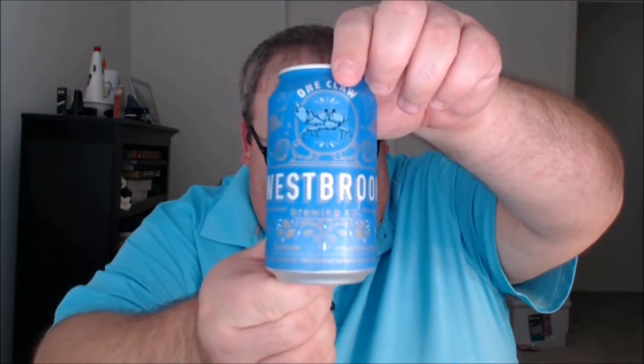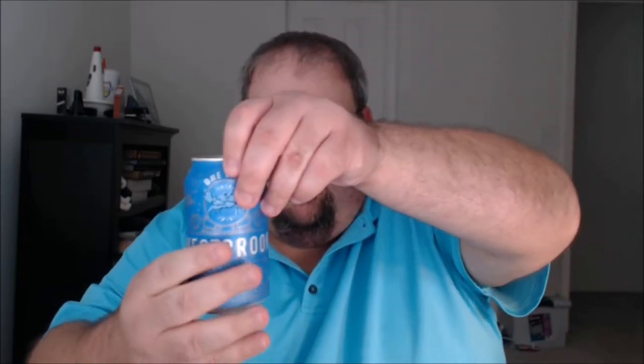Starting off with the One Claw Rye Pale Ale. I only have the information from the cans, but here's what they have to say: One Claw is a rye pale ale made with a heavy handful of malted rye and scoops of our favorite hop varieties. One Claw is dedicated to those who bring a Westbrook home to a friend's or anywhere delicious beer is needed. Cheers to you, fellow One Claw.